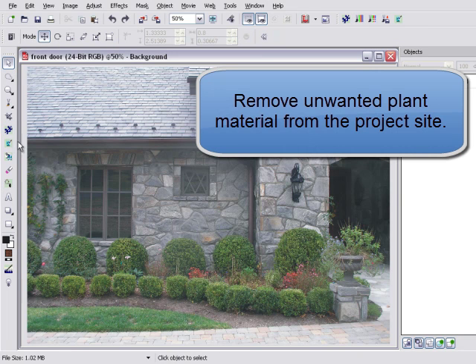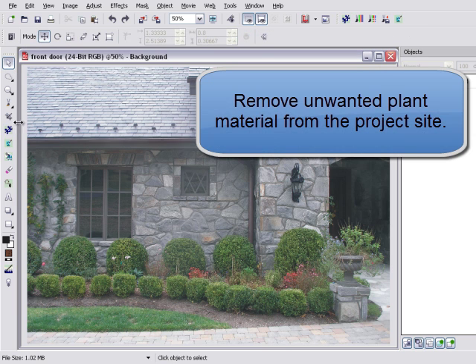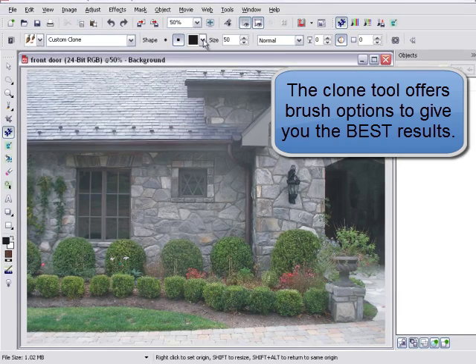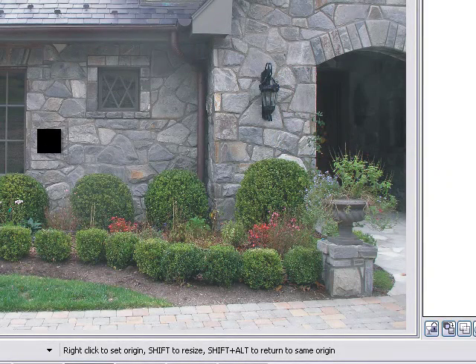Is your project site covered with material that interferes with your new design concept? Earthscapes offers a professional clone tool that cleanly removes unwanted objects from your photo without distortion. Choose circle or square brush shapes and sizes that match the area you wish to clone.